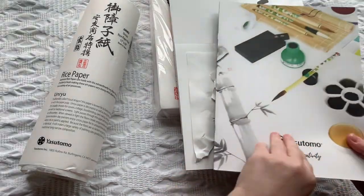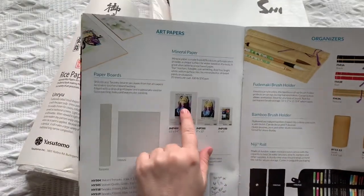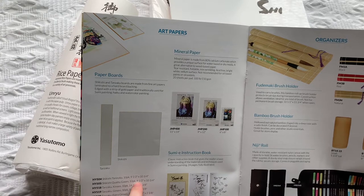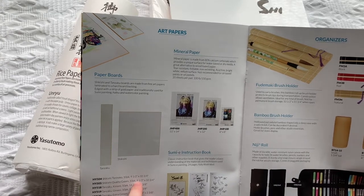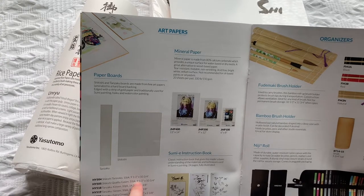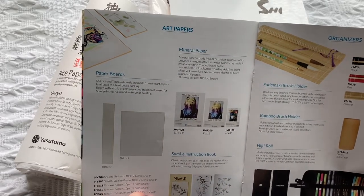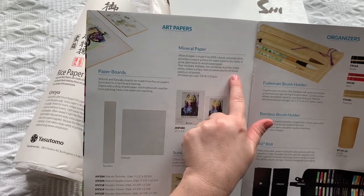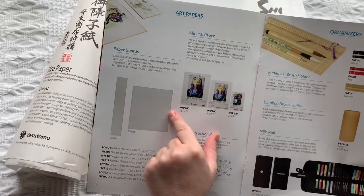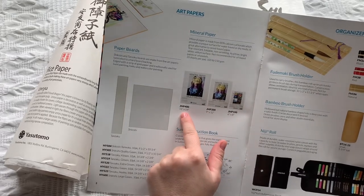This is a very sturdy mineral paper. Mineral paper is made from 80% calcium carbonate, which provides a unique surface for water-based or dry media — a great alternative to wood-based paper. It's tear-resistant, foldable, non-wrinkling, acid-free, bright white, and has a vellum surface. It's not recommended for oil-based paints or oil pastels — keep that in mind. It comes in three different sizes: 6x8, 9x12, and 11x14.